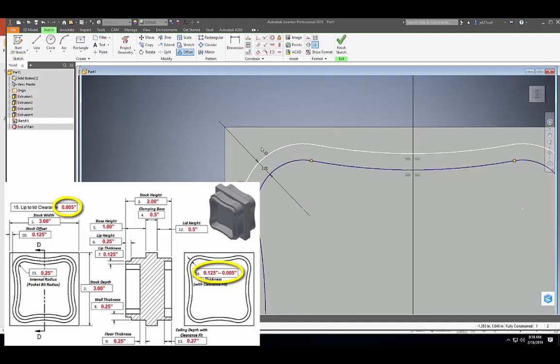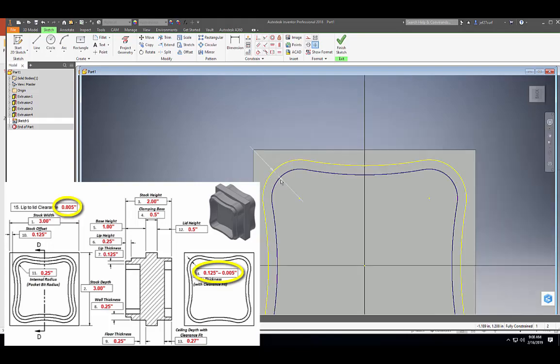Here's the thing — if you look at our dimensions, 0.125 isn't going to fit on our container. It says 0.125 minus 0.005. So in order for this lid to fit, we need to add the tolerance of 0.005. I'm going to double-click on my dimension and go minus 0.005, then enter. And there we have 0.120, which gives us the thickness of the lip we need for our container lid to fit on the base.